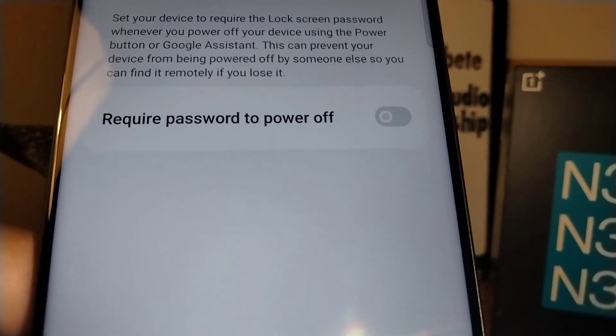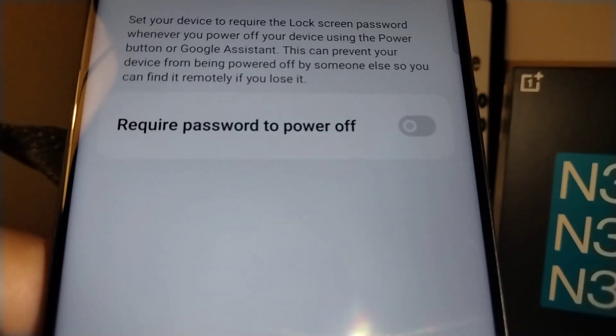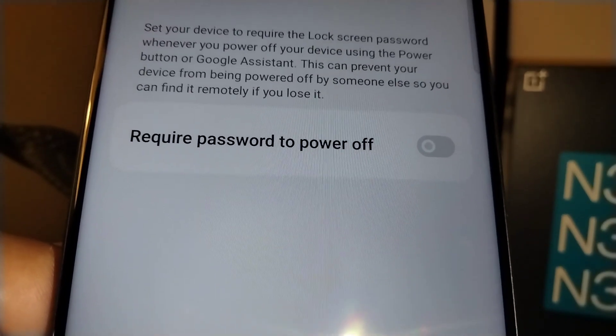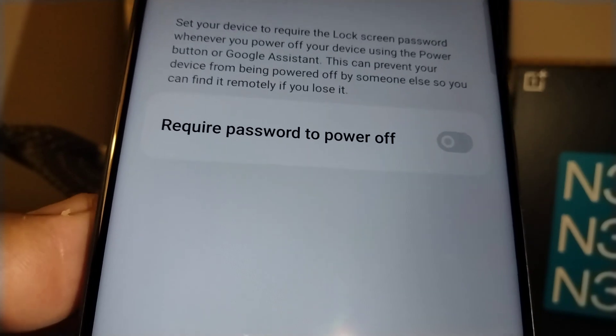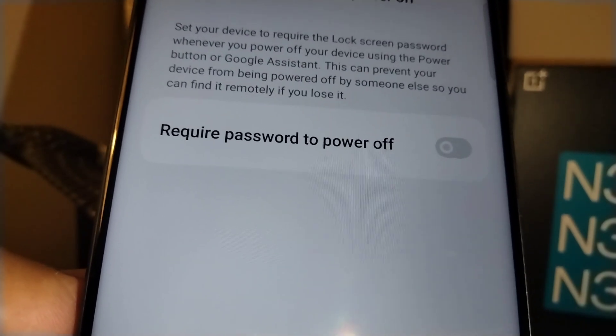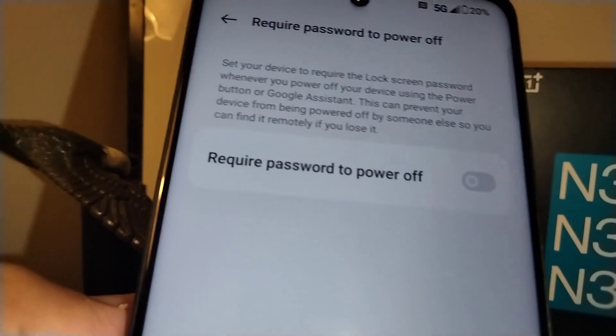This is a very safe step you can take for your phone. If you lose your phone and somebody finds it and tries to power it down, they won't be able to unless they know your password.